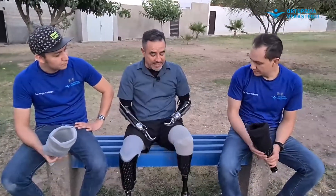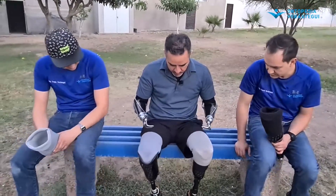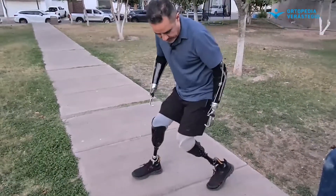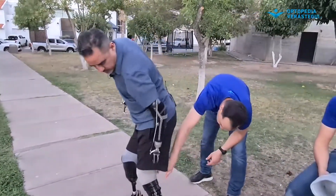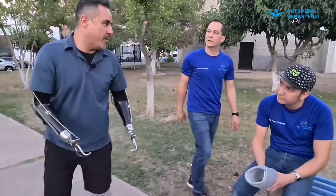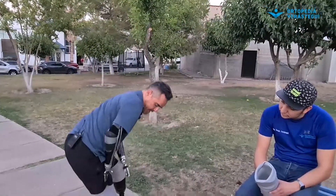Fíjate que en la doblada sí te da un ángulo mayor. Con el sistema convencional lo puedes doblar bastante, pero la bronca es que vas a perder el vacío, y aparte se hace como un churro ahí, incluso te puede llegar a pellizcar. Pierdes vacío y cuando te paras tienes que acomodarlo otra vez, bajar el muñón para que vaya ganando vacío otra vez.